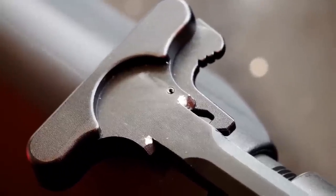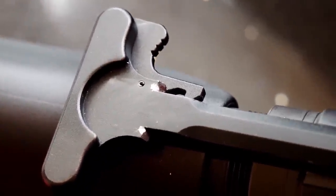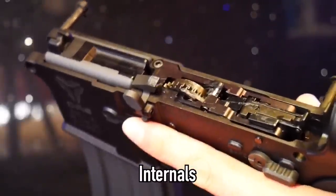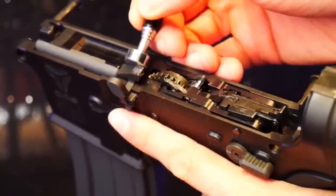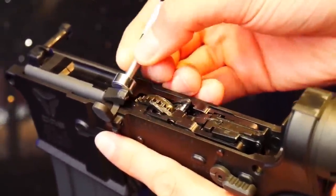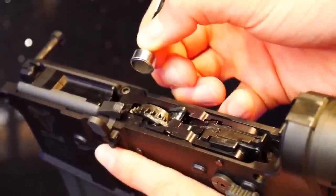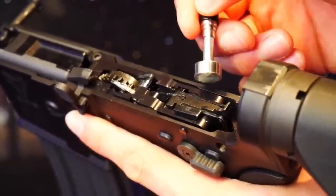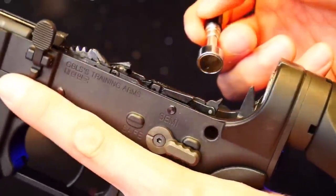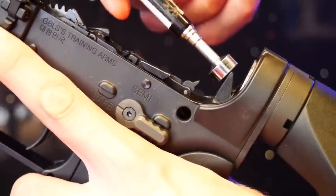The charging handle is the basic type we've all seen before — it's nothing fancy and serves its purpose. Breaking the rifle down to inspect the internals, and you'll find steel everywhere, which is no surprise given the stresses and recoil forces that will be going on beneath the surface. But there are a number of small components, latches, and the like, which do look flimsy. So don't expect it'll be totally immune to breakages. I'm glad GBLS have local dealers that can look after you should anything go wrong.